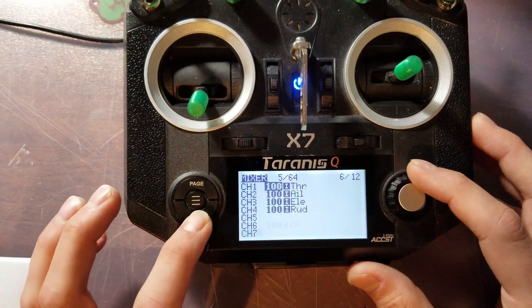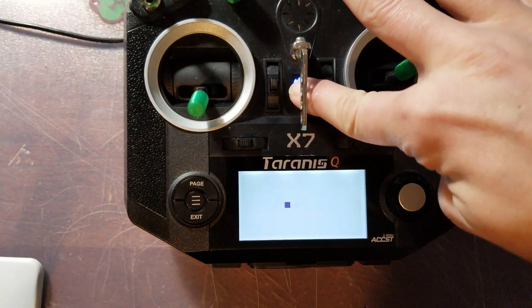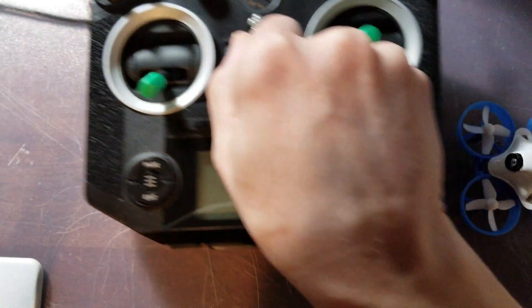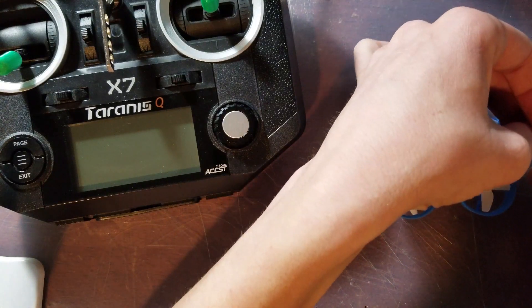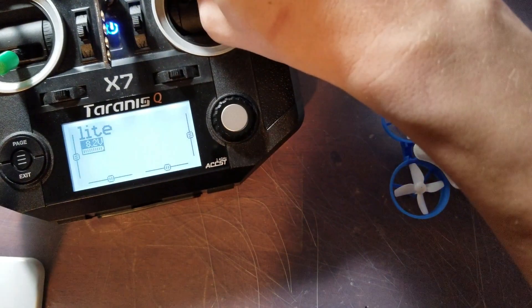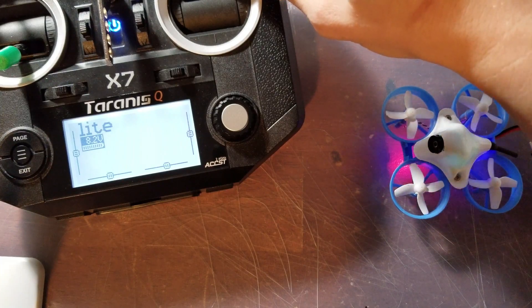Once that's done, that's pretty much it for the Taranis. Go ahead and power the Taranis off. Grab a battery for your light and plug it in. You'll notice that at first it starts blinking and then blinks rapidly as it configures the accelerometer. Right now it's actually looking for the bind, so we'll go ahead and turn the transmitter on.